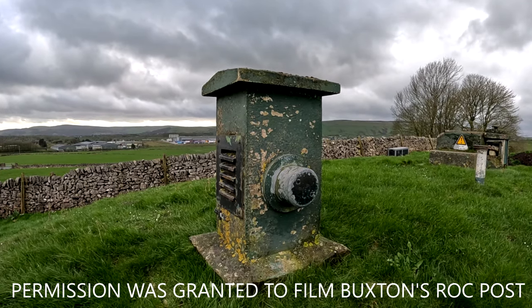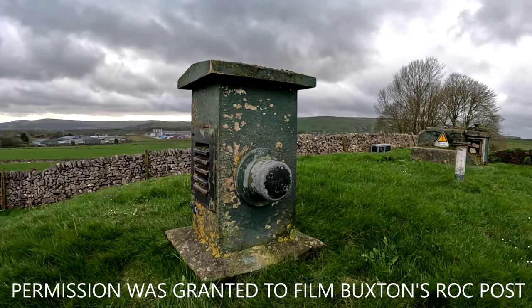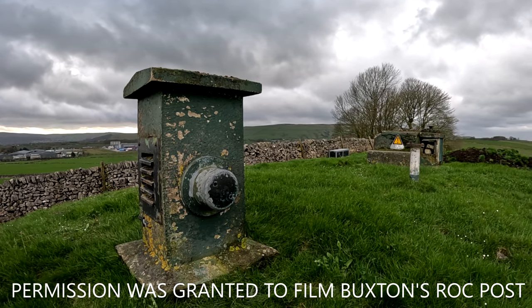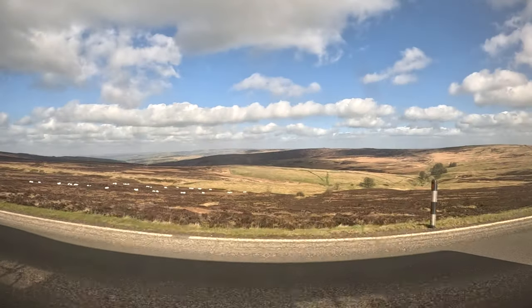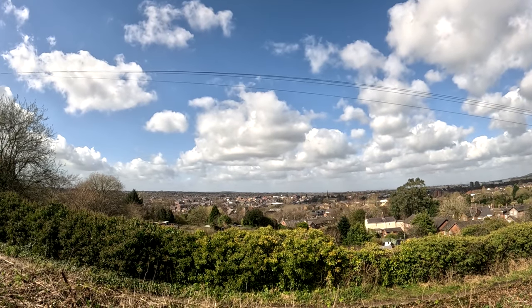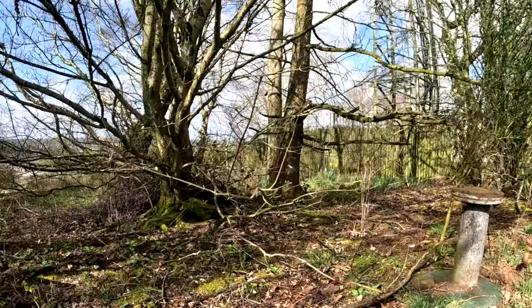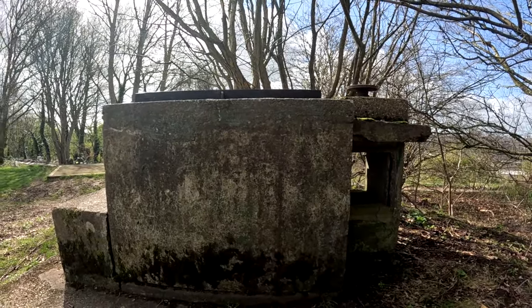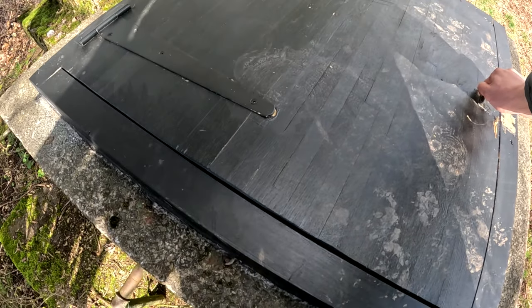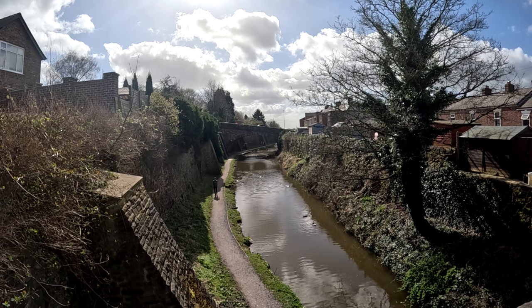The ROC posts today are in mixed states. Buxton's is in good nick — not in the way of the farmer, so it stayed put, and far enough away from the youths, so it remains intact. Buxton's is sealed, so I did attempt to show you guys inside one without the need of other people's pictures. However, after a lovely bus ride to Macclesfield, I got to the bunker, which I knew had been vandalised, thus meaning easy access. However, once I was there, the golf course it sits on had decided to build a new wooden hatch, which had subsequently swollen and blocked access. But, you know, I tried. I'll leave a link below to the amazing map where you can find info and locations on all the ROC posts in the country.